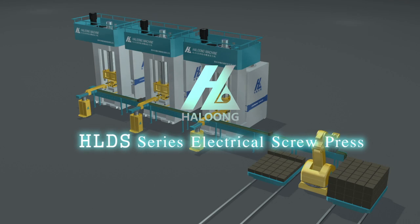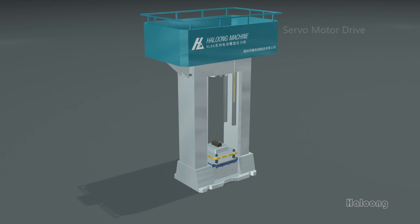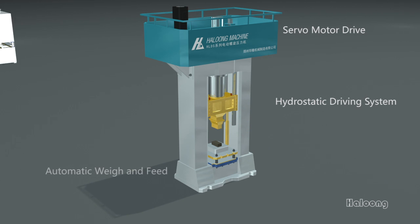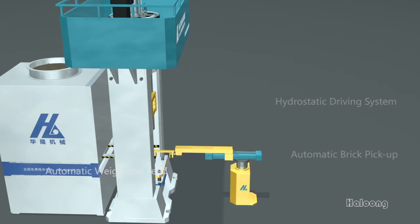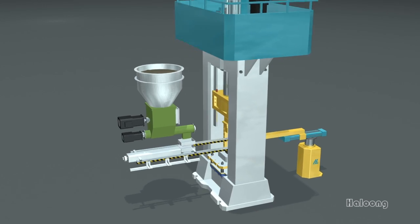The Heloon HLDS series electric screw press machine is directly driven by the servo motor, and power force is transferred by the static pressure type screw nut system. It is accessible to the automatic weighing and feeding device and the brake picking system according to the customer's need.